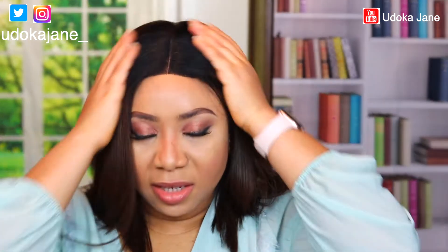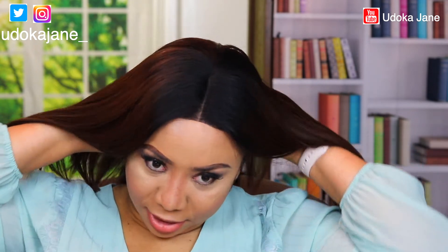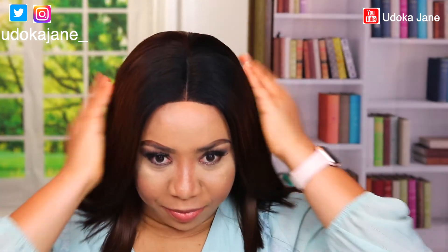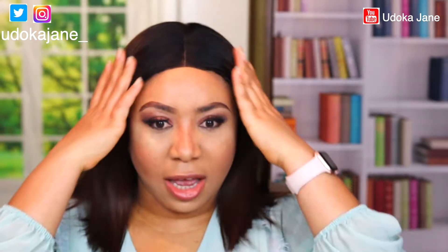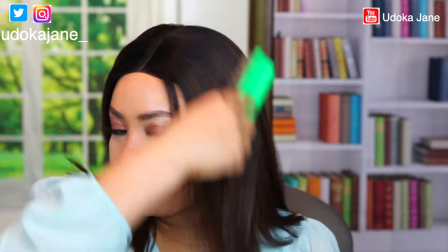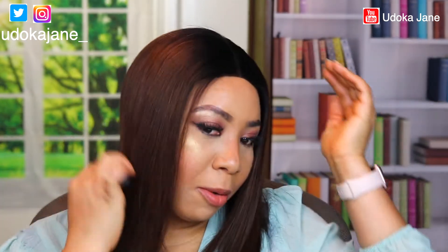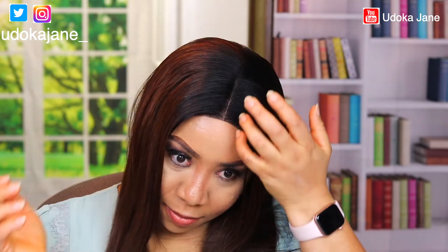You guys don't even need a wig cap — I usually don't use one and I didn't for this. You don't even need any glue or gum; when you put it on your head it just sticks real good. I already cut the lace out. This wig is very simple — just put it on your head and use a brush to brush it down. What I usually like to do is put a little bit of water on it.